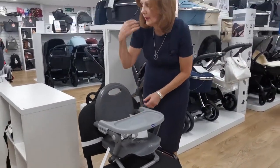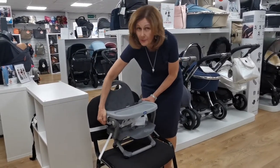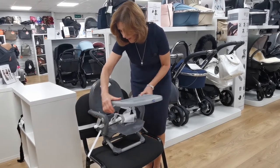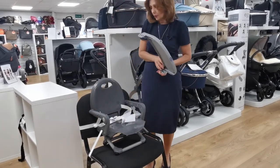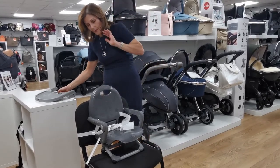The actual chair itself has got its own harness, so it holds the baby in too. It's got an adjustable tray, so you can adjust this depending on how big your child is — you can make it closer or further away from the baby. You can also take the tray off completely, so if you don't want to use the tray, you don't have to.